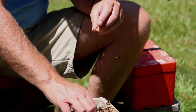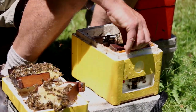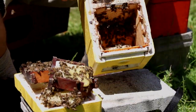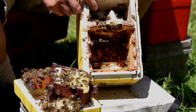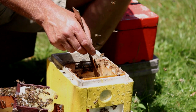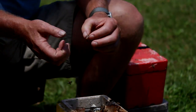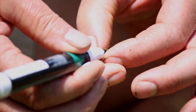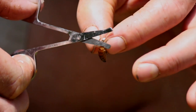We can now pick her up and mark her. As we're taking frames out it may be one, two, or even three frames before we find the queen. We can lay those frames on the lid. Occasionally we find the queen inside the box, so we try to move through the frames quickly. If she's inside, we use our hive tool and gradually move her towards the top so we can pick her up. This time we're fortunate — we found the queen on the first frame, so we'll now mark her. We clip the right wing since it's an even year.